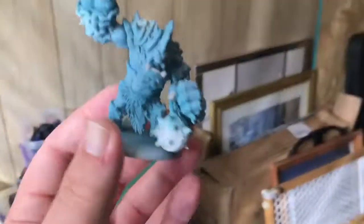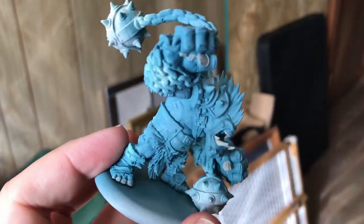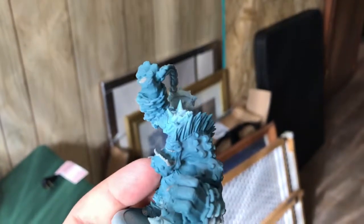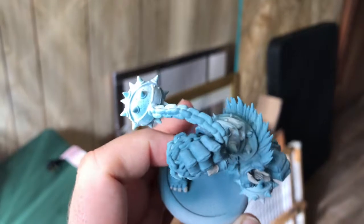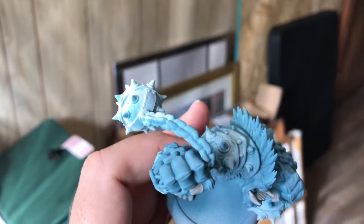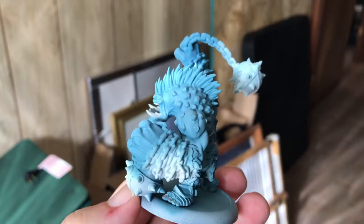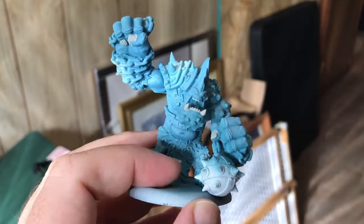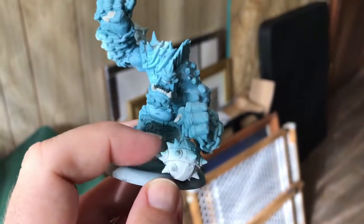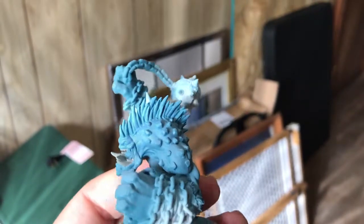The next thing I'll be working on is this fellow right here. You may remember him from last time where he had a lot of speckling on. Again, an advantage of the airbrush — I was able to go back in and redo his base color, then do some really light highlighting that didn't speckle this time. I was able to get some decent transitions. I still need to go in and pick out the rest of his details to make those pop: his stubble rocky growth, his fur, the leather, and the metal balls and chains. I'm not sure what I'm going to do with his hair — I may do a fiery hair just to make it stand out.